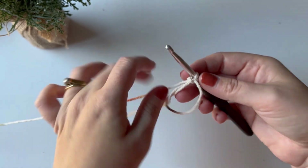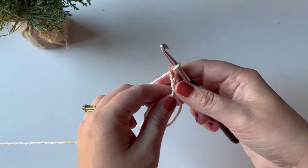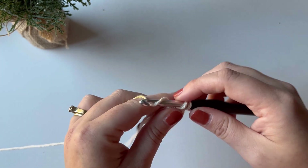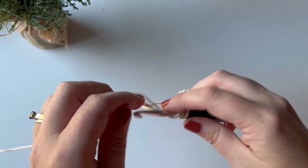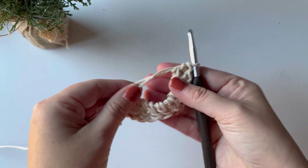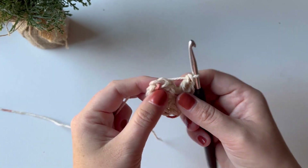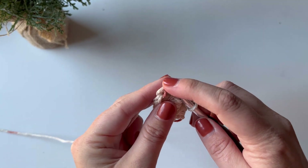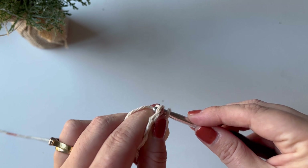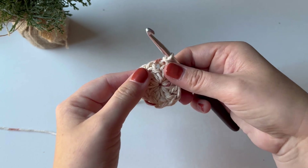I'll chain three, which will count as my first stitch, and double crochet into my ring 11 more times for a total of 12 stitches including my chain three. I've got my 12 double crochets in my ring — I'm going to pull it closed and slip stitch to the top of my chain three. This will be the base.